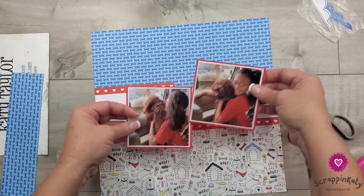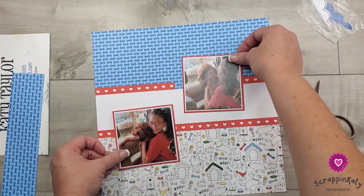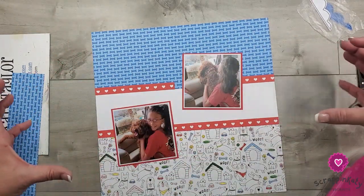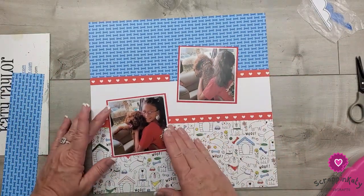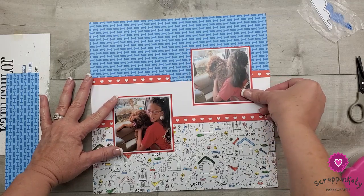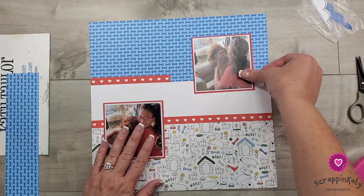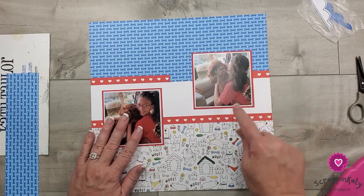So we have these two photos. I think I'm going to place this one up top. Even though they're facing kind of that way, when you're scrapbooking you want your subjects to go inside - you don't want anything peering to the outside. I think I'm going to do straight, and I just want something right there. I want two hearts showing on this side and two hearts showing on that side. I want the bottom of the photos almost touching there.